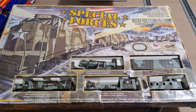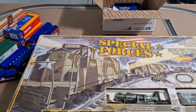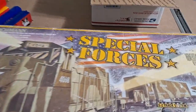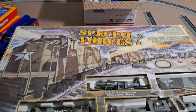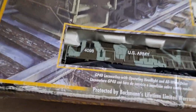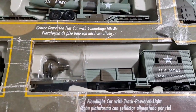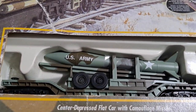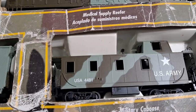The next train set is going to be a Bachmann Special Forces train set. The box is a bit beat up but it's complete — I had pulled everything out to inspect it and make sure everything looked good. Here is the locomotive, we've got a Spotlight car, a Missile car, a regular boxcar, and finally a caboose.